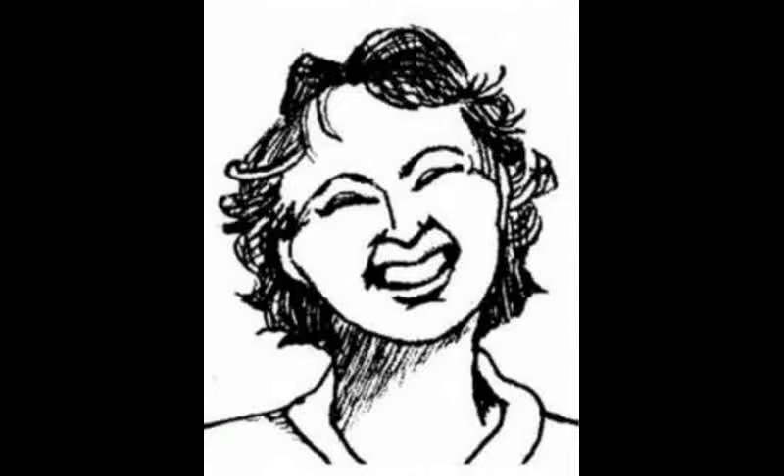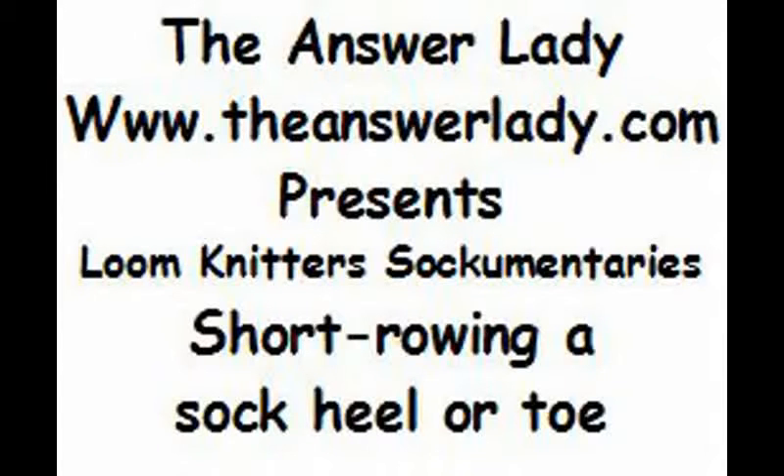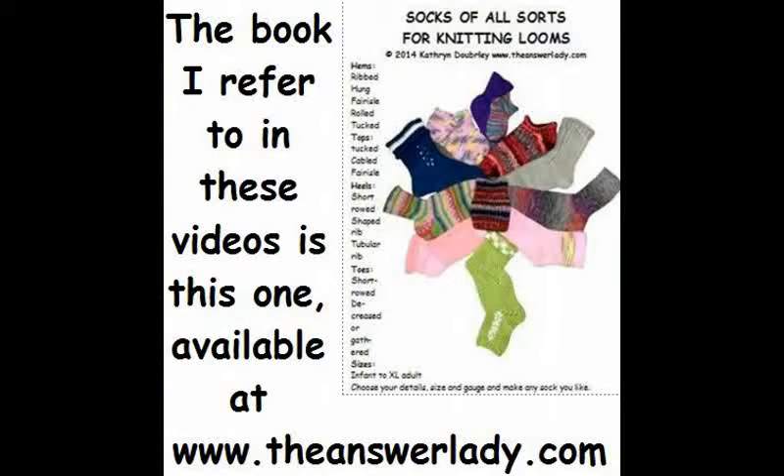My friend Tom is such a crazy sock knitter that we call him the Sockinator. He has a wonderful loom knitting group on Facebook called Socks A La Loom, in which he is leading a knit along. To make sure we have enough support materials for new sock knitters, I'm adding to my Sockumentaries list. All of the Sockumentaries will be useful to you, but the ones that begin with this intro are specifically designed to help with Tom's knit along.